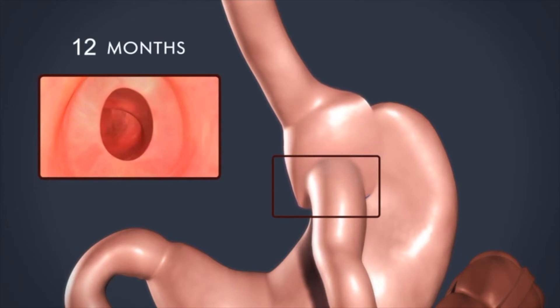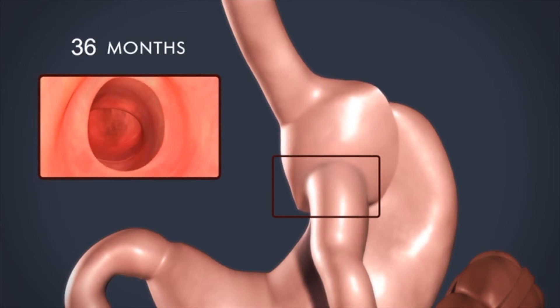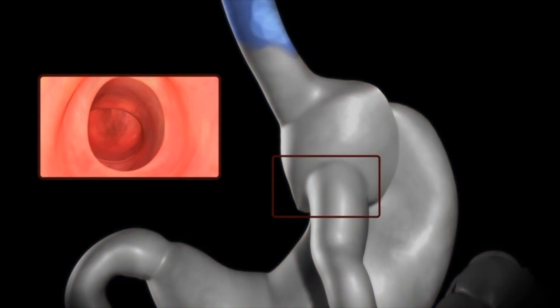Over time, however, the pouch and the connection can stretch, leading to less fullness with meals and subsequent weight regain.